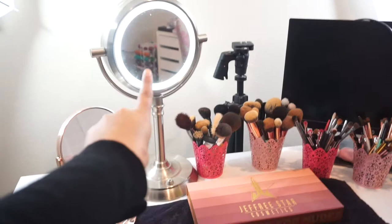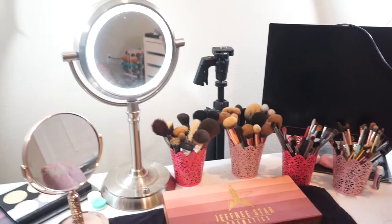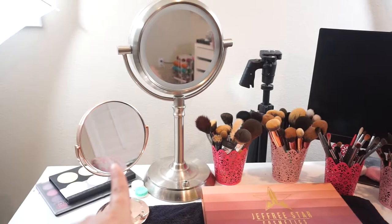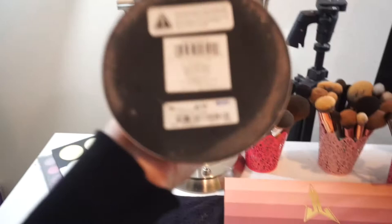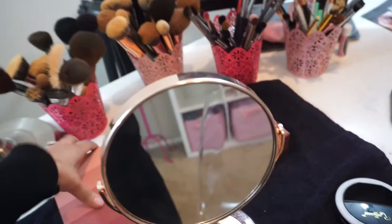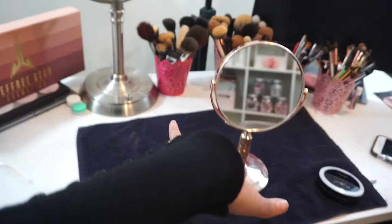On my table, I do have that other light. This one I used to use, but as you can see it's really tall compared to the little one. When I would film, that one was in the way, so I had to get rid of it — but I did like it because it had a mirror you can turn on and off. I believe my mom got that one at Costco or Target. This small one I just picked up at Ross and it was $9.99, so it's a really good pickup. I put it right there when I'm filming because it's lower, so the camera doesn't pick it up.